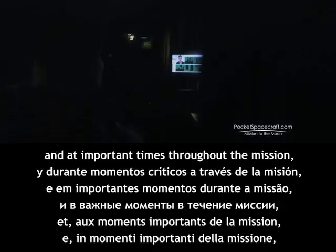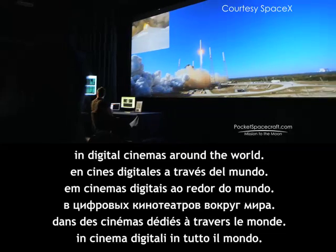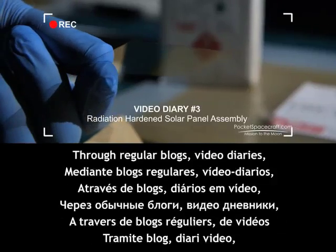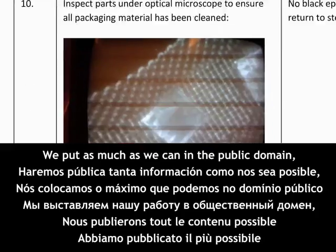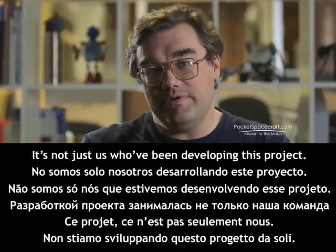At important times throughout the mission, we'll set up and link mission controls in digital cinemas around the world. Through regular blogs, video diaries, and a serialized book, you'll be able to follow every step of the mission. We put as much as we can in the public domain so that anybody can replicate our work.